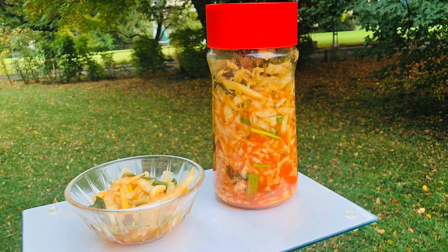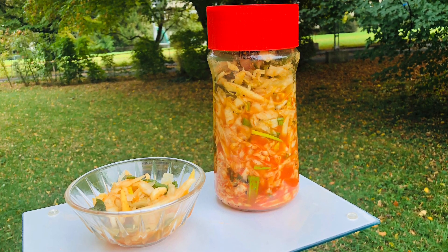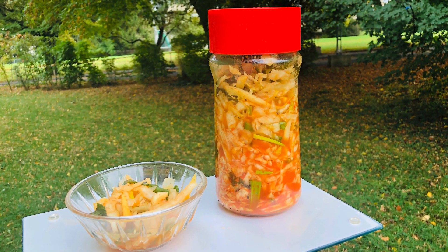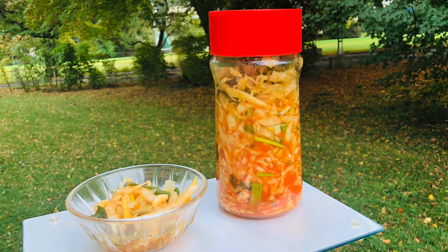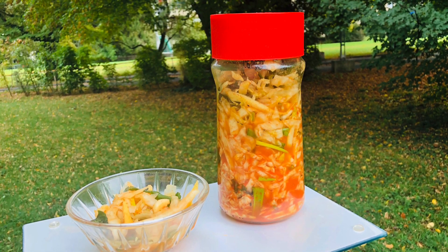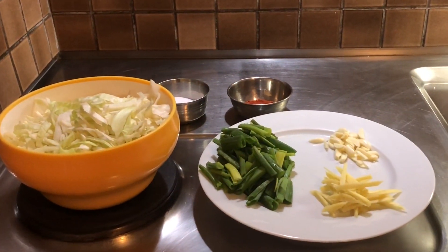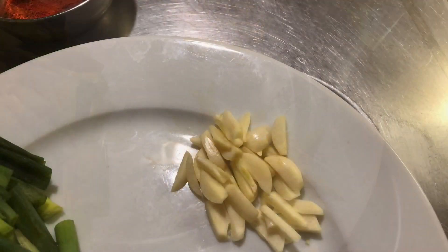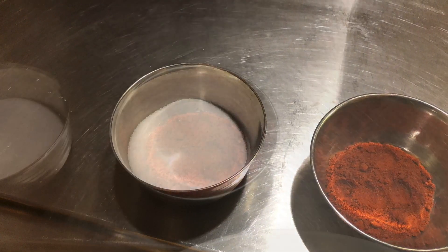Hello everyone, hope you are well! How about something tasty to spice up your keto meals plus give you a good dose of probiotics? Presenting to you the Indian version of kimchi. Let's get cooking! Ingredients are cabbage, spring onions, ginger, garlic, salt, and red chili powder.